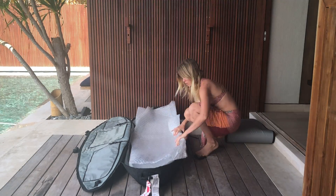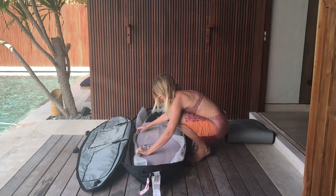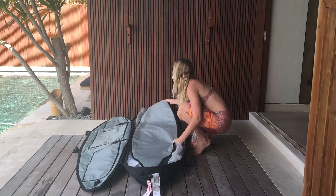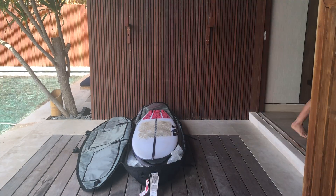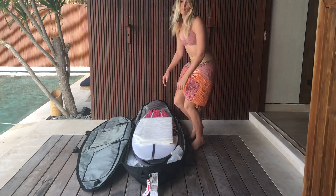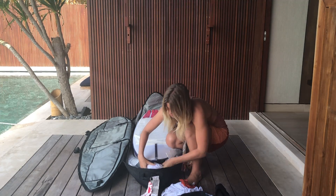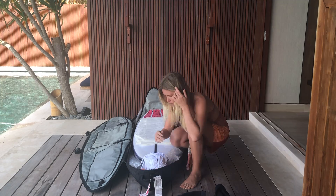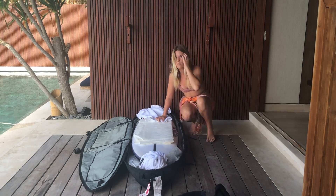Hey and welcome to this video. Today I'm going to show you the best way to pack your boards for traveling, whether that be by plane, boat or another form of transport. There's nothing worse than arriving at your surf destination and realizing that you can't surf because your boards are broken or dinged. With this method I have never had any issues with my boards and I've done a lot of travelling over the past couple of years.